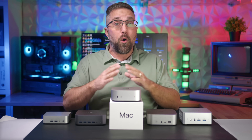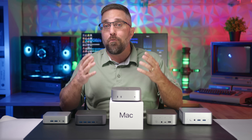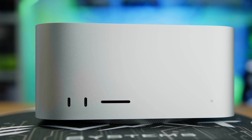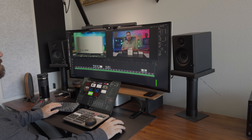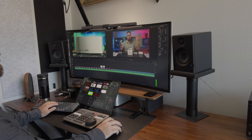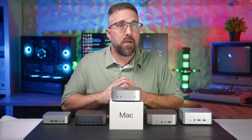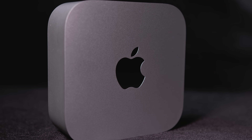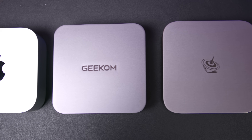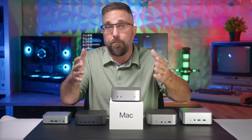Every computer I owned in between was a Windows or Linux PC, until about two and a half years ago when I bought a base model Mac Studio to use as my primary production workstation. I use it to edit all my videos, create my thumbnails, and handle all the admin stuff that comes with running a YouTube channel — it's absolutely the best tool for that job. So while I can objectively say that the base model M4 Mac Mini is the absolute best value desktop PC on the market right now, I can't say it's necessarily the one you should buy.